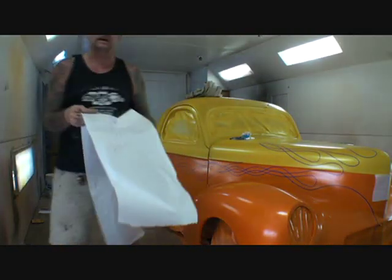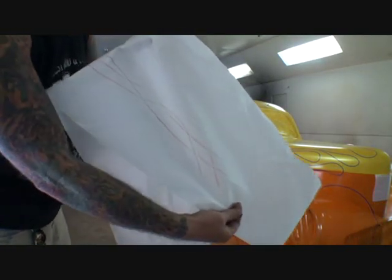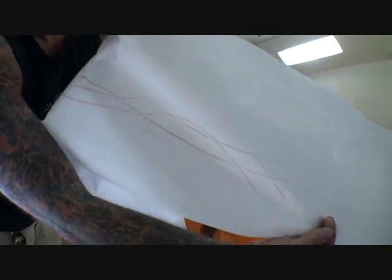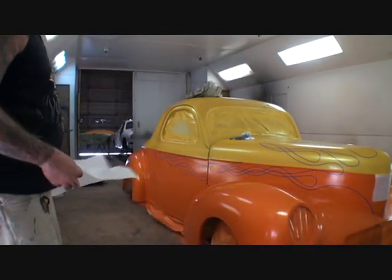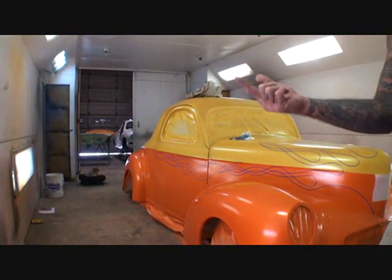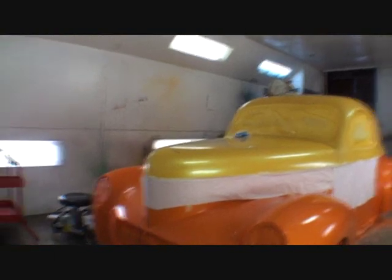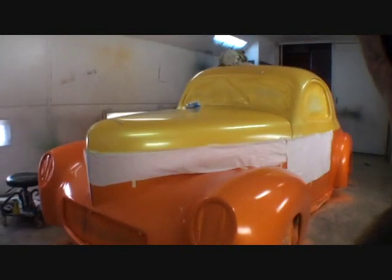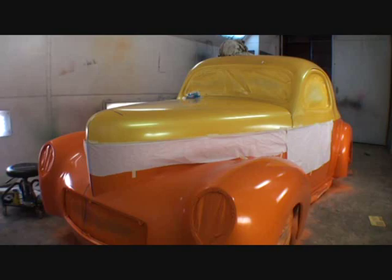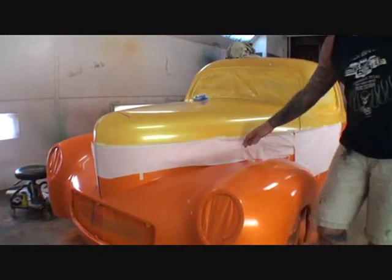If you look right there, you'll see that it's traced on the paper. Once I did that, I took a pounce tool — it looks like a little spur, a spur tool — and I went ahead and traced over the design. I turned it inside out, just like you see right here. I taped it in the exact spot, and I made some measuring points where I need to put it.